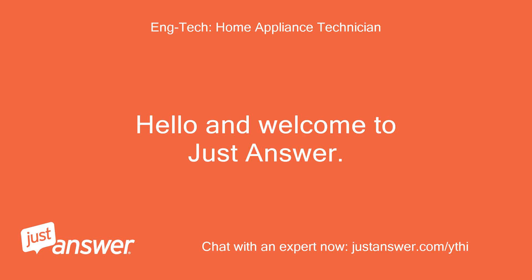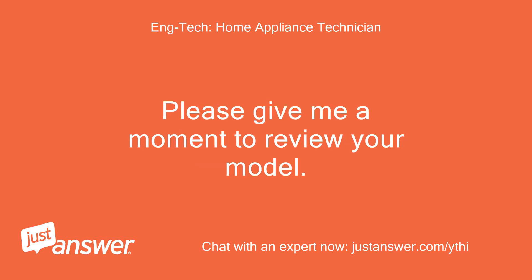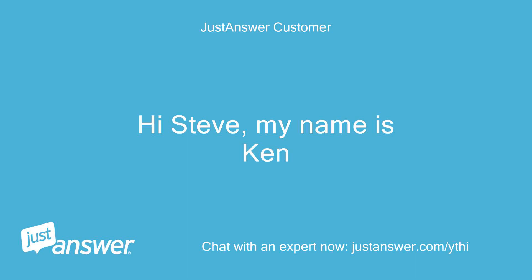Hello and welcome to JustAnswer. My name is Steve and I will be helping with your KitchenAid microwave. Please give me a moment to review your model. By the way, who am I speaking with? Hi Steve, my name is Ken. Hi Ken.